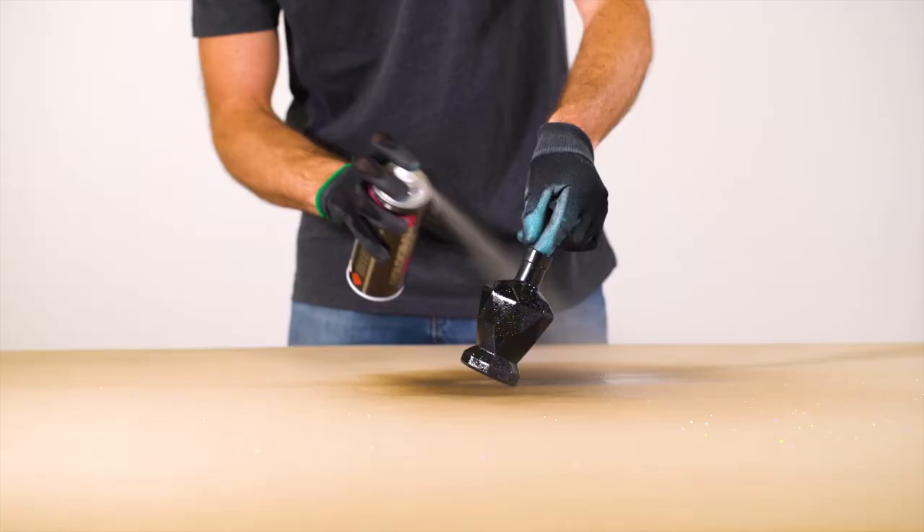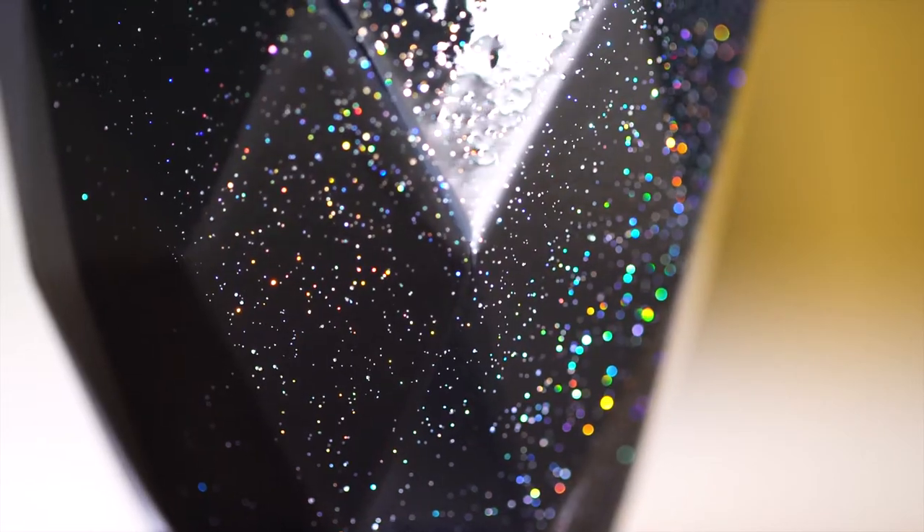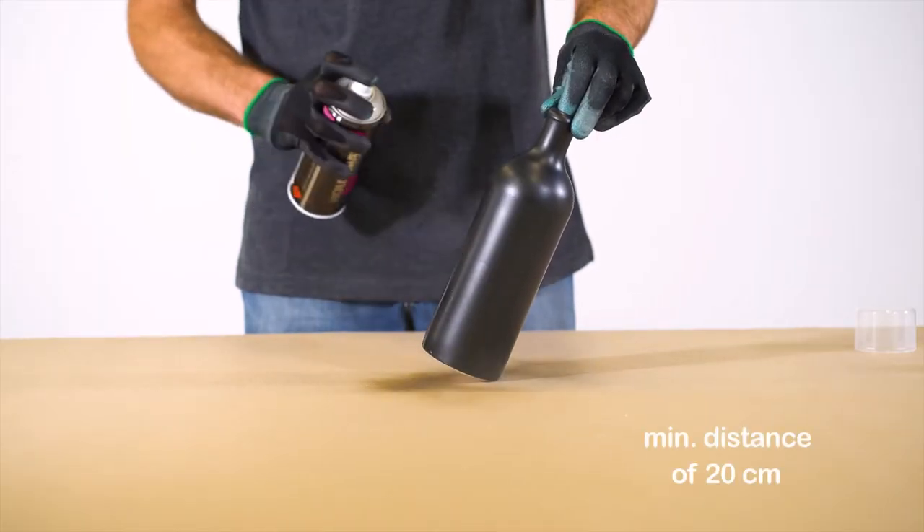Further coats should be applied before previous coats are dry, allowing at least 5 minutes between each pass. Apply at a distance of 20 to 30 centimeters.